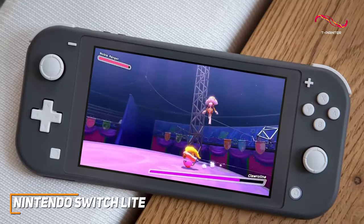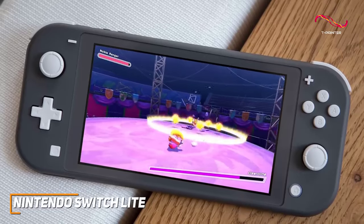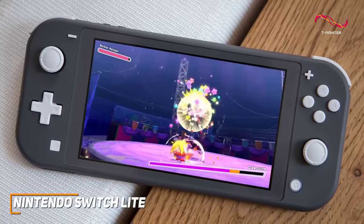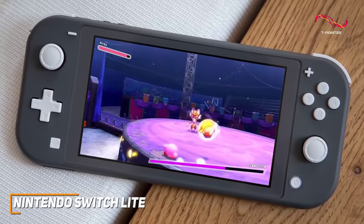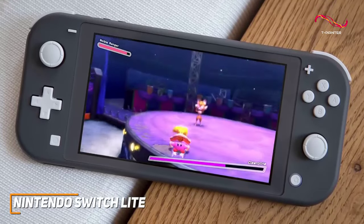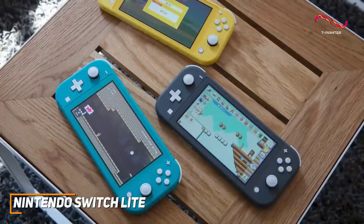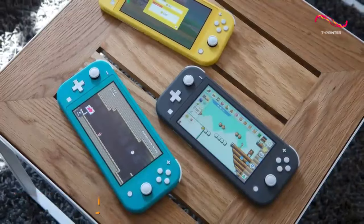The Nintendo Switch Lite is designed to provide a portable and convenient way to enjoy your favorite handheld Switch titles wherever you go, and it features a solid display and solid battery life to keep you playing. If you don't want to splurge on a high-end handheld gaming console and just want a quality model that can be used anywhere, this is a great choice.